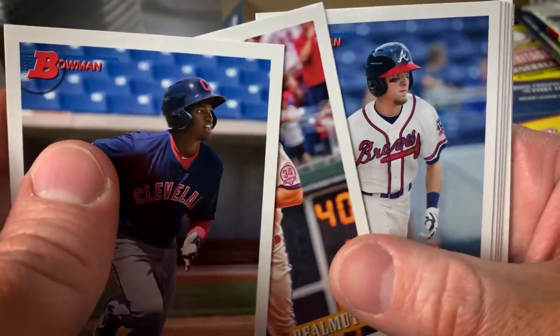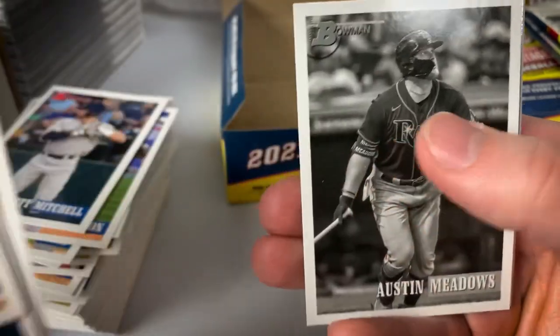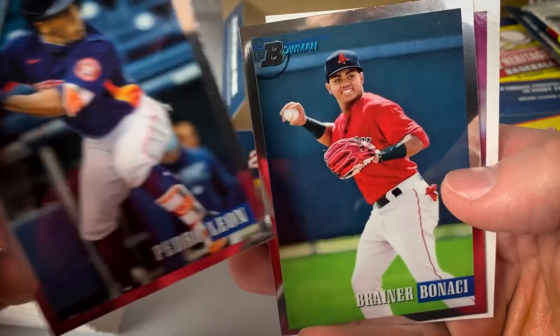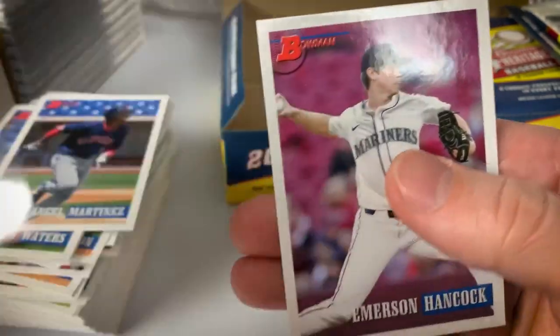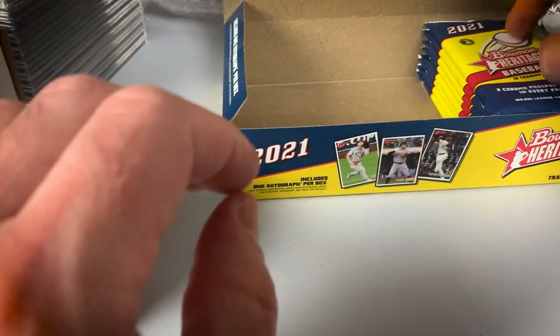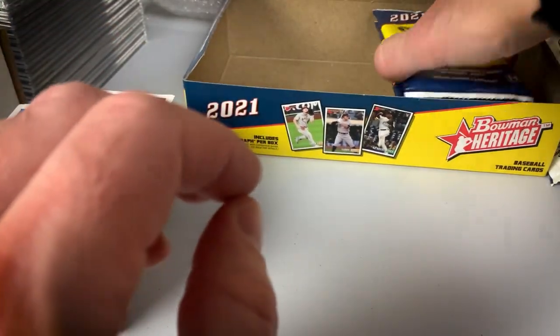Here's a nice JT Realmuto base card. Drew Waters. Paul Goldschmidt, black and white of Austin Meadows, Pedro Leone Chrome, and Bonacci Chrome. Emerson Hancock prospect. We are two-thirds of the way through the box — already hit the auto, probably hit the color, maybe a chance for another refractor. Already hit the two image variations.